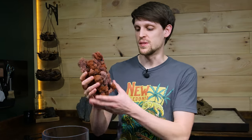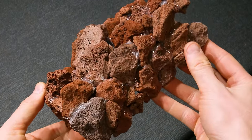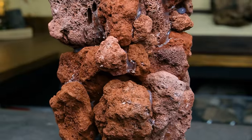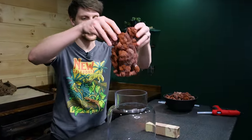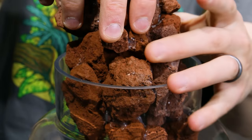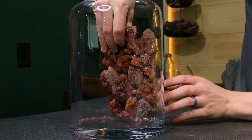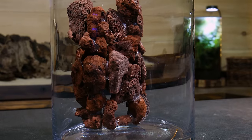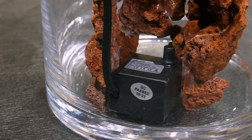With that, everything else the scape will be based on is done. We really got to trust the process though because right now this looks hideous — it's a lot more angular than I'd like. But with the right details we should be able to get it looking good. We can't do any of that unless it fits into the container, and with only hot glue holding it together it's pretty delicate. Although it needs a lot more detail, it looks fine in the container and the pump fits perfectly behind it.